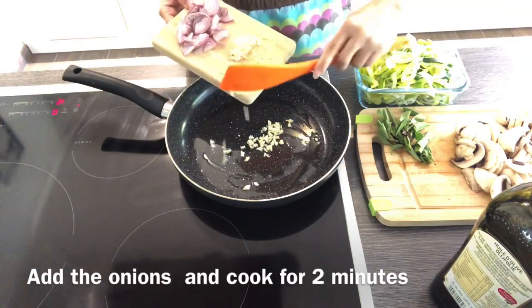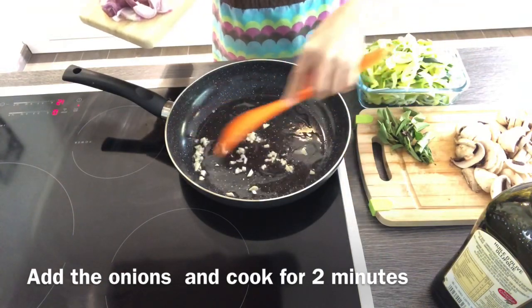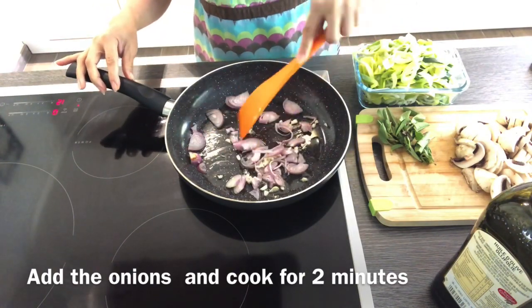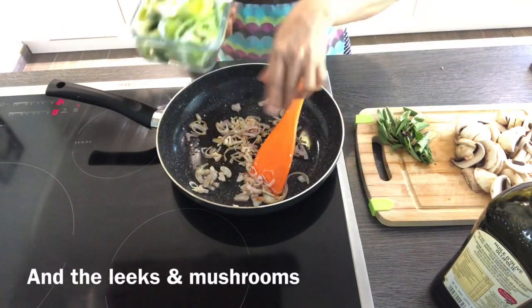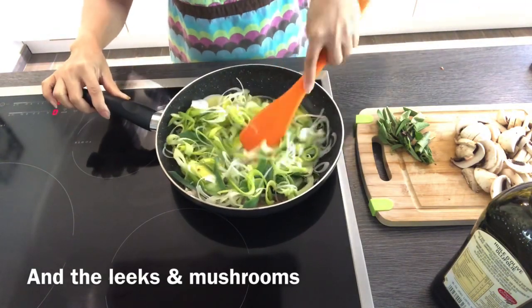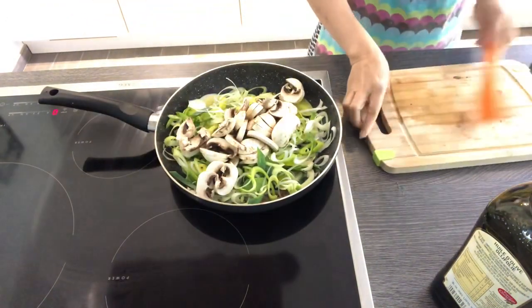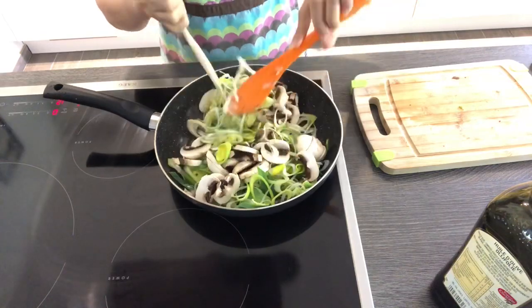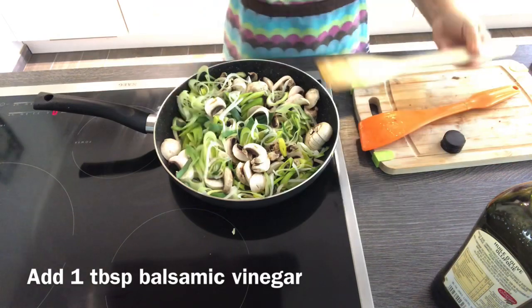Add half the portion of the garlic and the onions and cook for two minutes. Then add the leek and the mushrooms. Now add one tablespoon of balsamic vinegar.